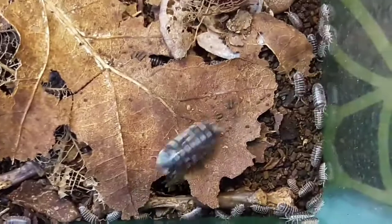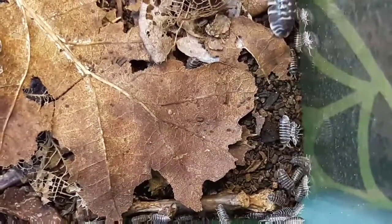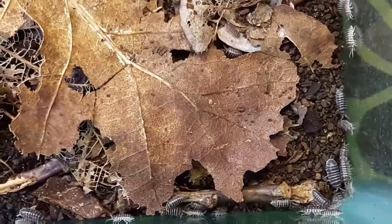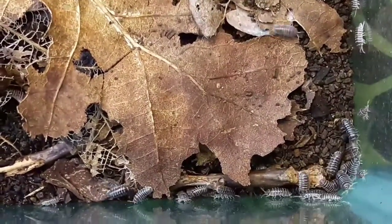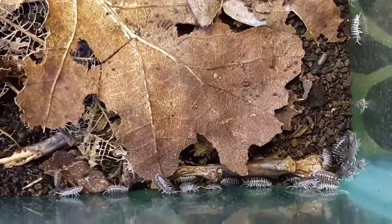The white banding can be fairly variable amongst individuals. The little baby ones — the juveniles — have very distinct white banding on them, which sometimes breaks up as they mature.